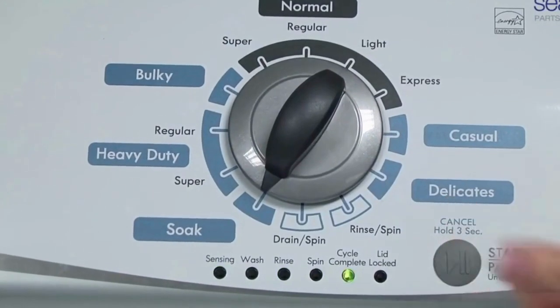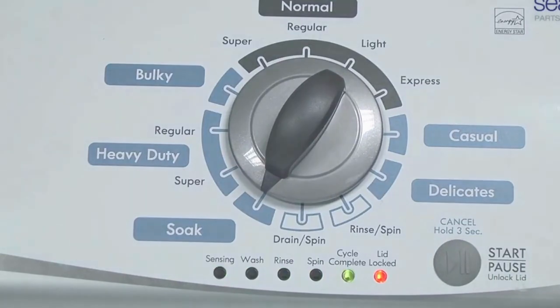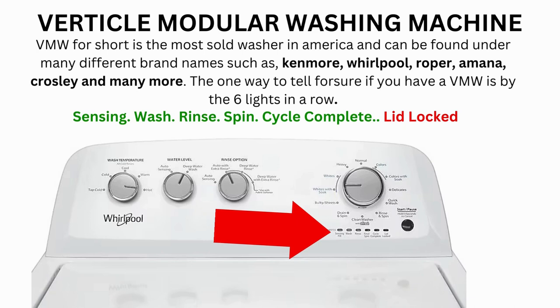Now we need to turn the dial 2 more times to the right, or clockwise. Then press start and you're done. The calibration cycle will begin, which runs for 2 to 3 minutes.